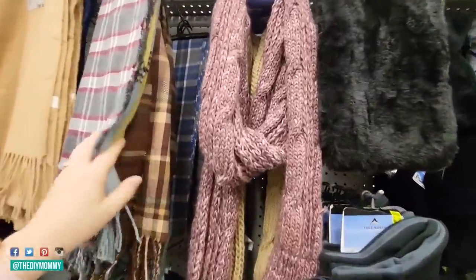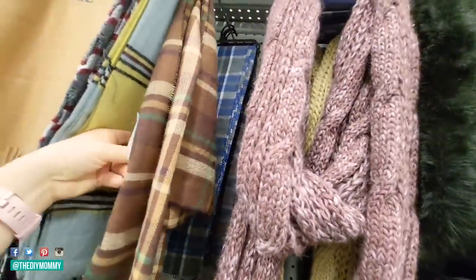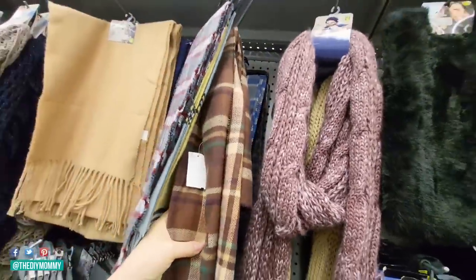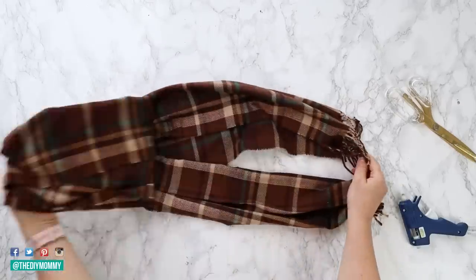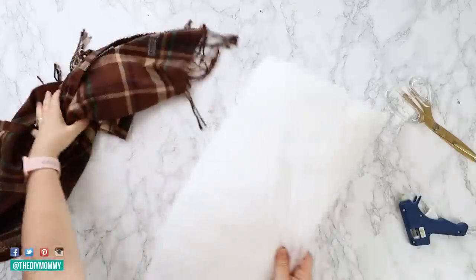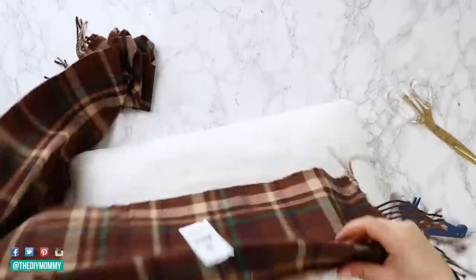For this first one, we are going to grab this cozy looking flannel scarf. I love the colors in this one. And if you watched one of my previous videos about fall decor trends for this year, you're going to know that warm tones like brown are trending this year. So if you like those colors, you're going to love this DIY. Take the scarf and then find a pillow insert pre-made that already is about the same height as the scarf.